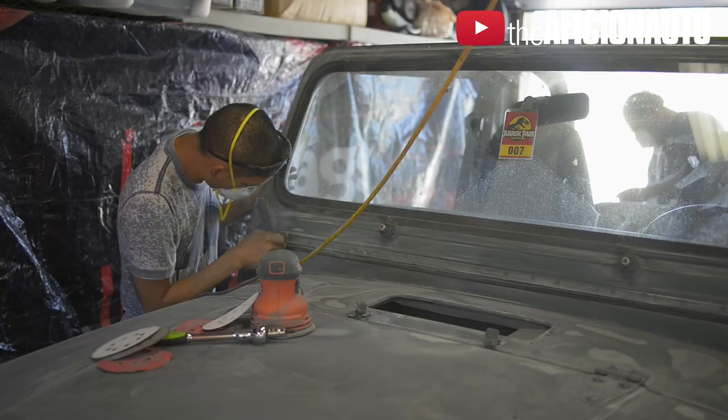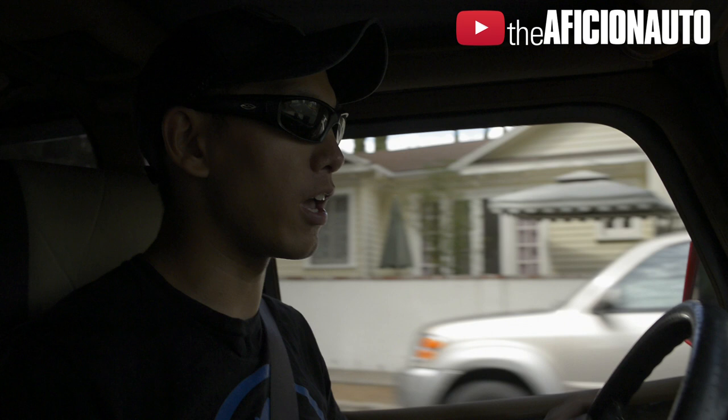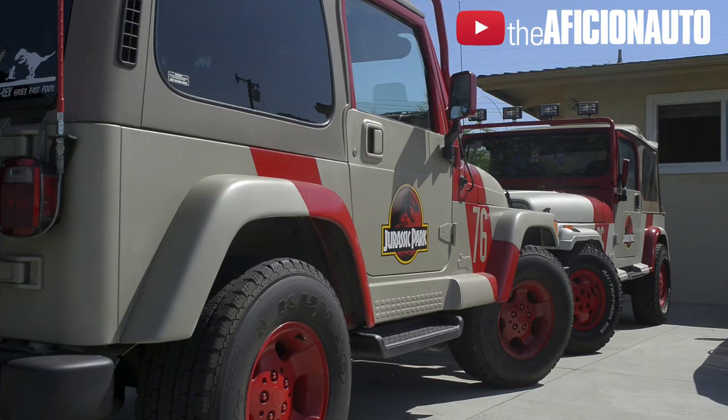My name is Gregory Wong, and I'm a member of the Jurassic Park Motor Pool. I've always been a fan of the movie, always been a fan of the car, and I've always wanted a Jeep. It has a vehicle with military history. I was in the military for about six years, and now I've been out for about two in the Reserves. We're heading to Guillermo's house so we can get this process on the go — sanding, painting — and let's turn this thing into a fully-fledged Jurassic Park Jeep.